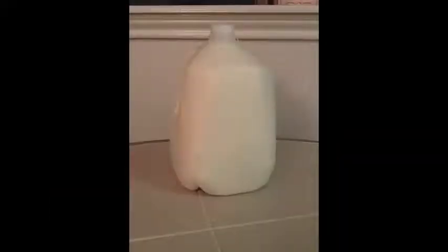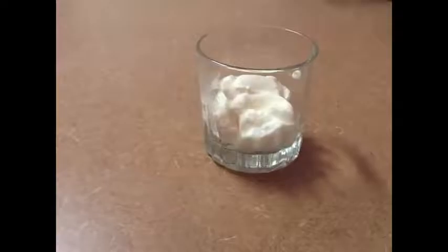You will need a container with a lid, a heat source, milk, yogurt, and a saucepan. And that's it.